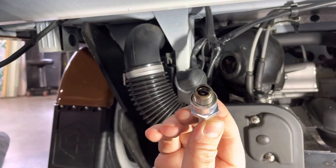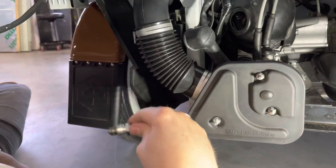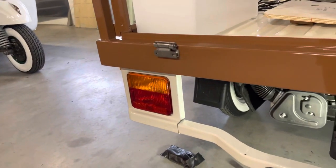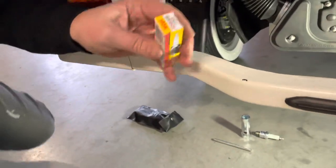Normally when your engine doesn't start, this one is greasy. So we take this out and put in a new one.